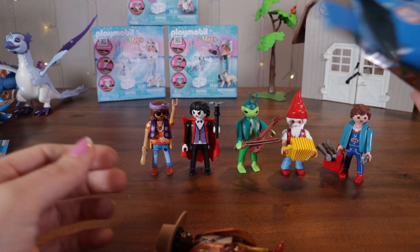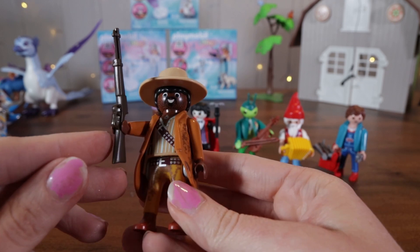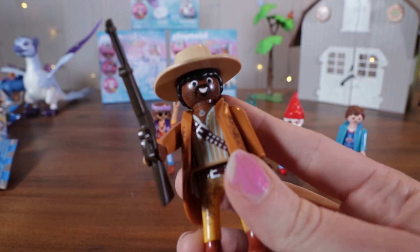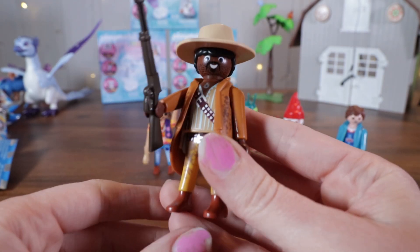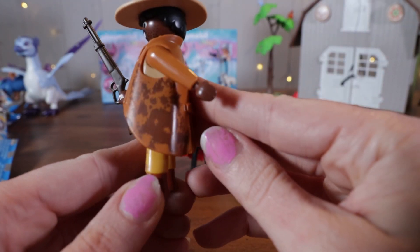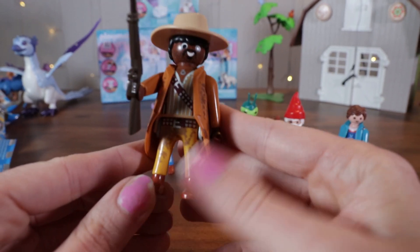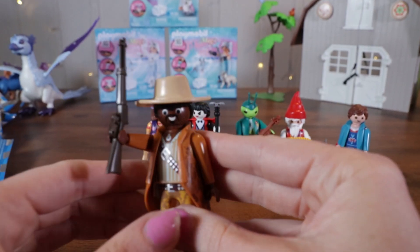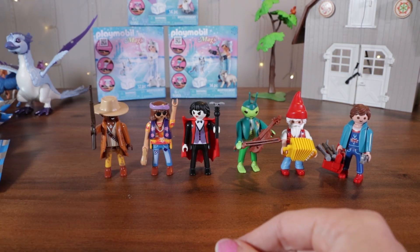Looks like we have some sort of outlaw. He's got a big shotgun rifle. He has a mustachioed face with some stubble. Looks like he has some mud splattered on his duster, all over his coat and on his pants as well. He has a little star necklace — I don't think he's the sheriff. Let's put him down and move on.